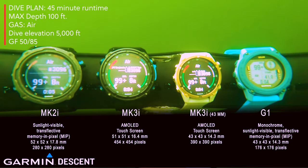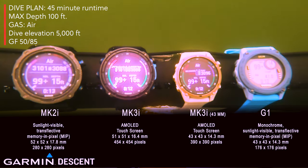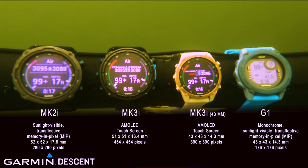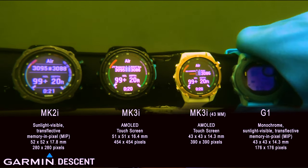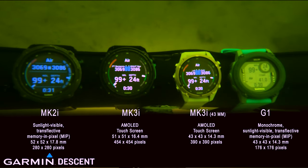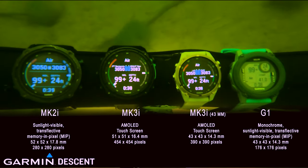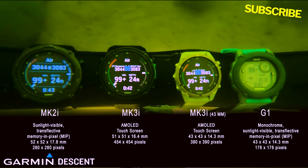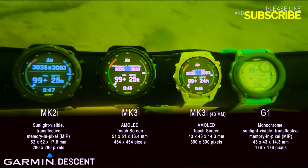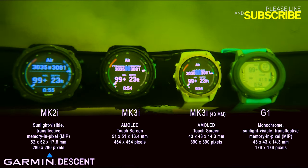This new Mark IIIi is absolutely beautiful — we've been extremely impressed. It's got that new AMOLED touchscreen so that you're able to touch through and work through that. But the real winner here, not just the touchscreen, is that clear, bright screen: 454 by 454 pixels. That's a lot bigger and a lot sharper than the Mark II. They really did a nice job on the Mark III 43mm as well, and both of them are now fully integrated.